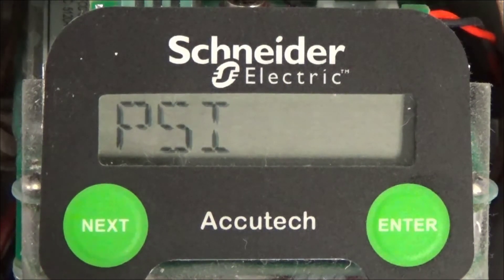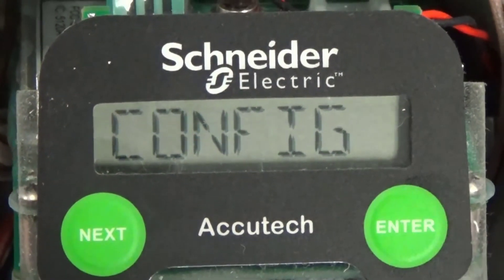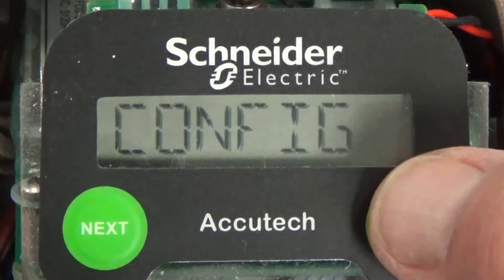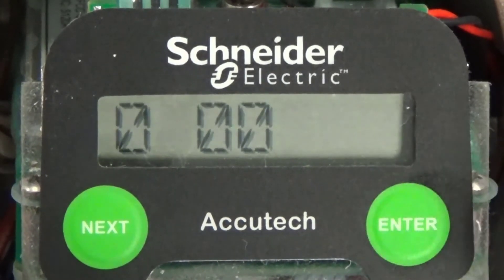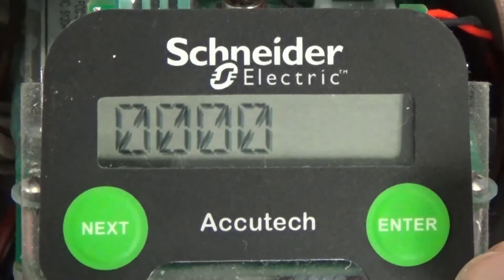To begin the configuration process, we must first enter the configuration menu. This is done by pressing and releasing the next button. Config is displayed. Press the enter button, and password, then the default password of 0000 is displayed. Press the enter button 4 times to enter 0000 as a password, and then setRF is displayed.